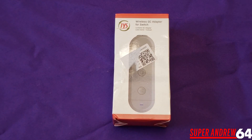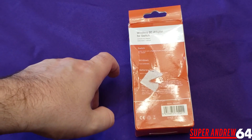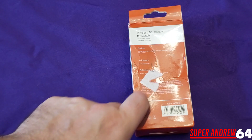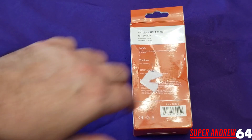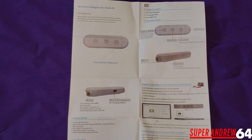Here we have the packaging — it's nothing flashy, just simple things you'd expect from China: a picture of the item, the name of the item. On the side it shows you can use it wirelessly, it's easy to carry, and it works with the Nintendo Switch and PC as well. On the back it shows you get the GameCube adapter and the cable, lists the features for Switch and Windows. Funny thing — it says 'batteries required' but that's covered by a sticker that says 'built-in battery pack, requires charging cable.'